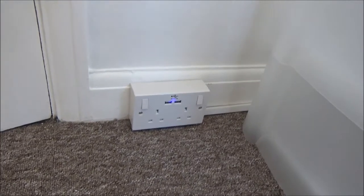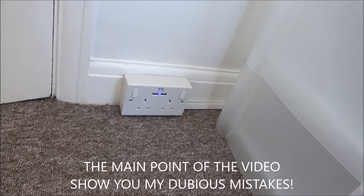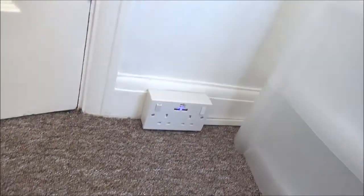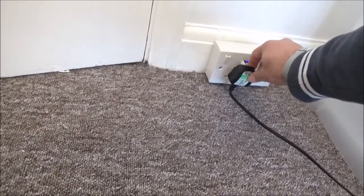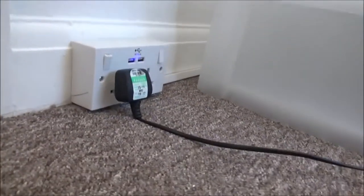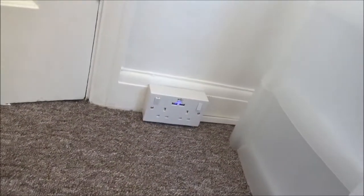Bit of dubious engineering — may have made a mistake here. What's wrong with this socket? It's lovely — it's got an LED on it, two USB ports, switches — it's fantastic. But that's what's wrong with it: you can't put a plug in it because it's too close to the carpet. What a muppet. Back to square one.